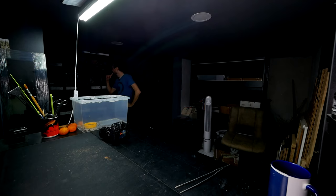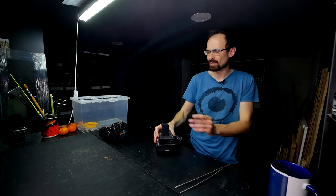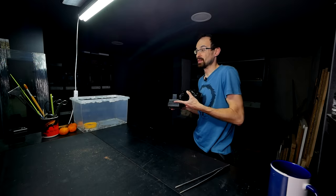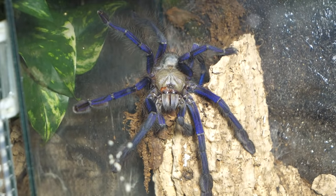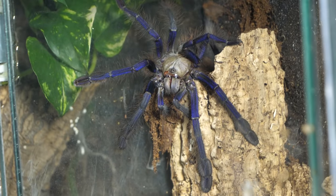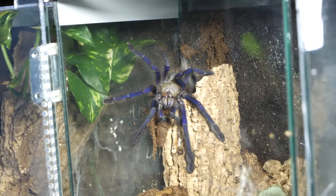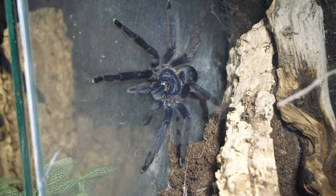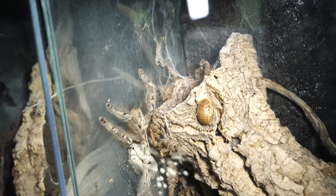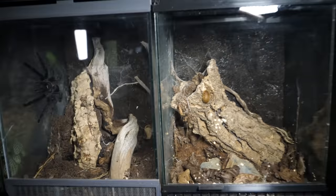Before I show you the final scorpions, I want to show you one tarantula because it is outside and not often seen in the videos. Look — it is Lampropelma violaceopes. This is such a cool shot, really impressive looking. I know I said this video would be exclusively about scorpions, but I cannot miss this opportunity — Tapinauchenius violaceus right beside the Heteroscodra maculata. But there is one roach that she didn't eat.